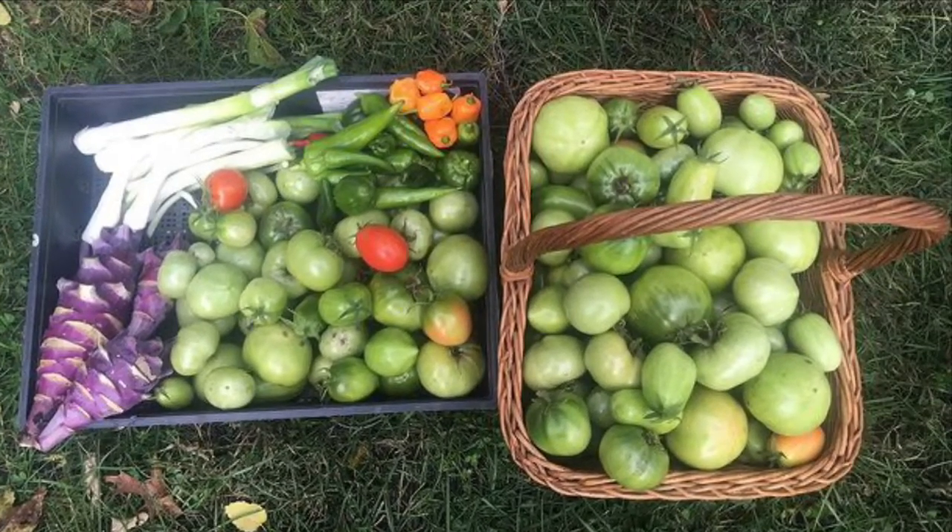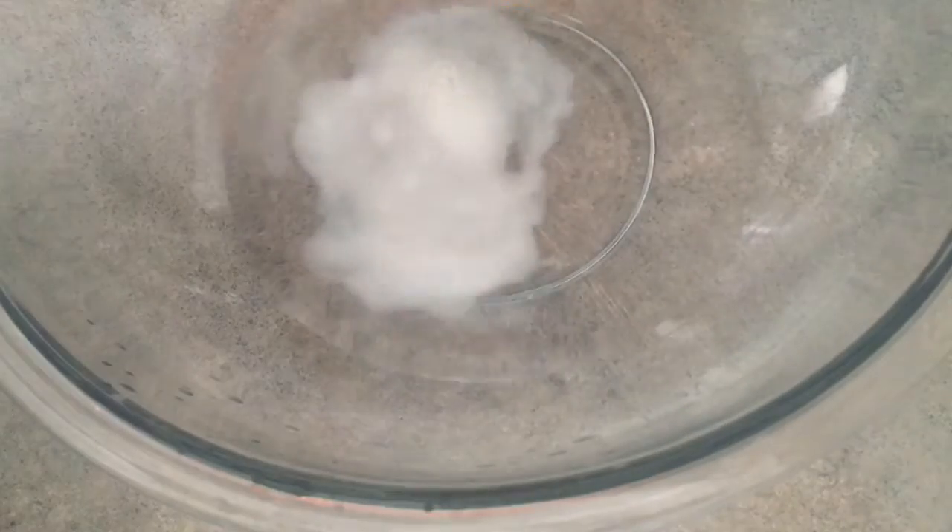So I'm gonna try this New York style bagel recipe I found and I'm going to put my little twist on it. I have some lukewarm water here and I'm mixing in my sugar.